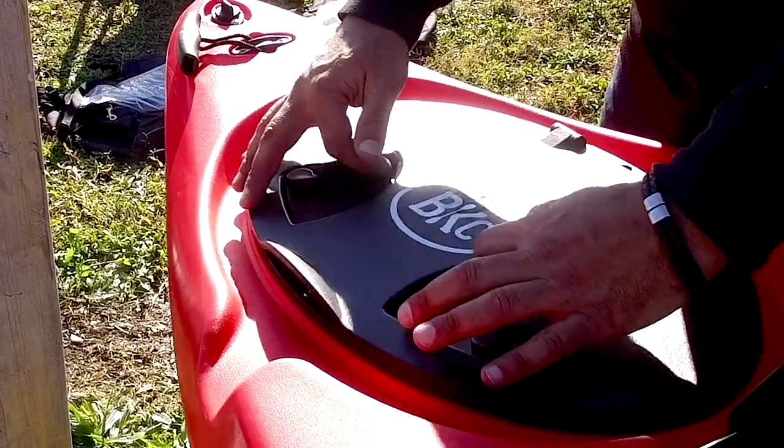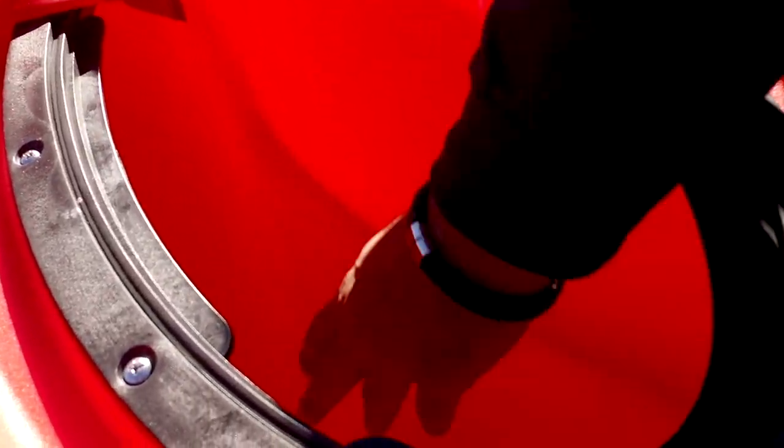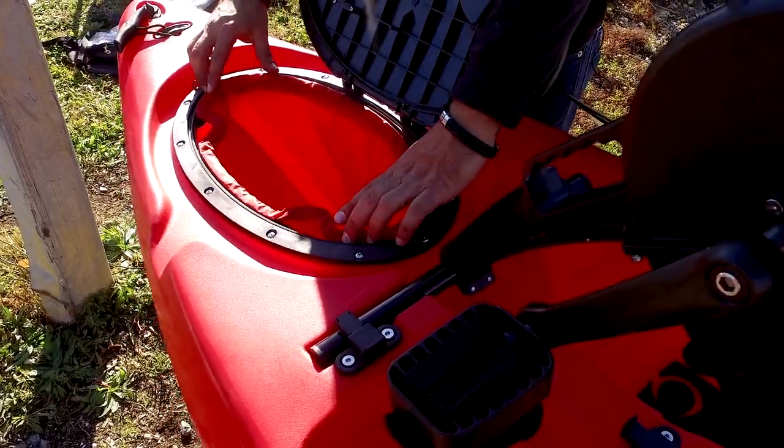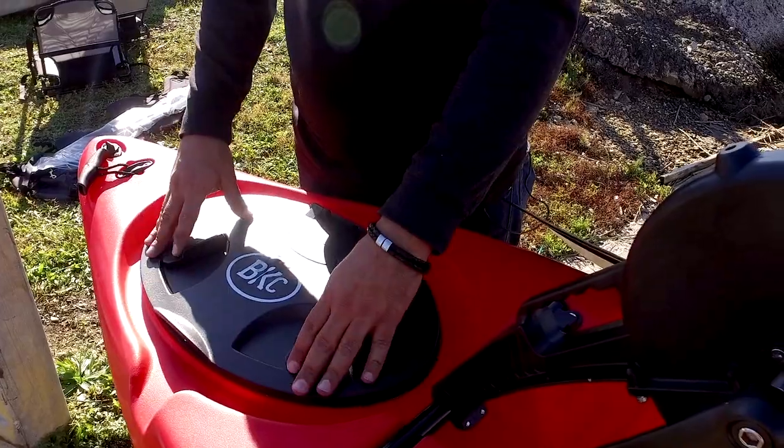You have a lockable oval hatch with dry bag insert. These hatches are through-hull hatches, so you can actually access inside of the kayak to store catch of the day, additional rods, or even your paddle since you won't be needing that much.